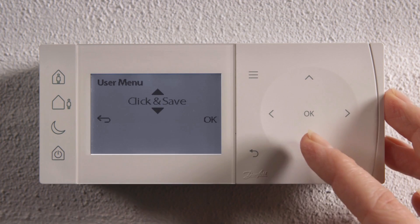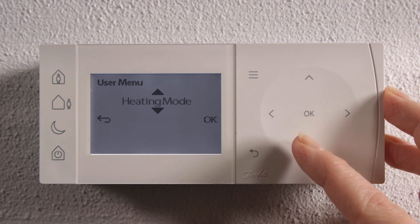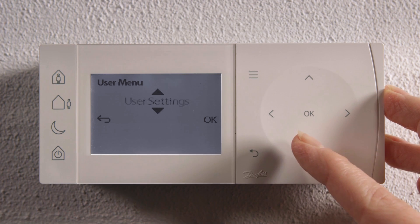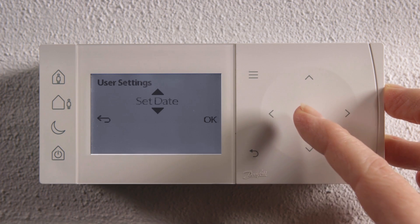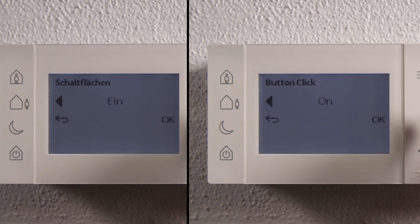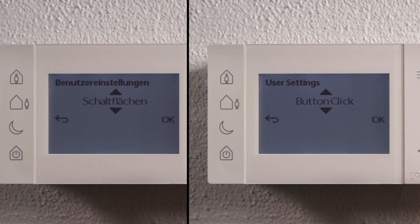The menu layout gives quick and easy access to simple settings, allowing you to easily customize your user experience. TP1 comes with a multi-language interface, so it can be set in your local language. Quick overrides are available without having to access the setup menu.